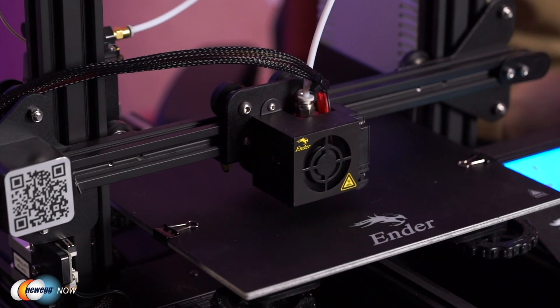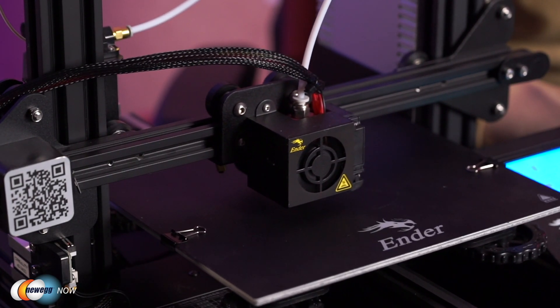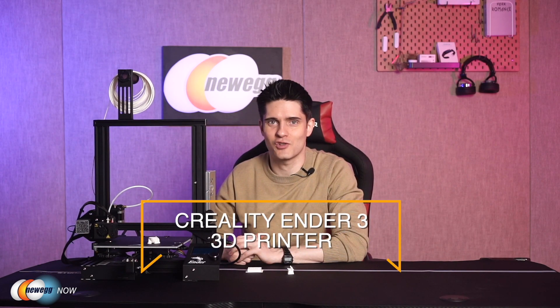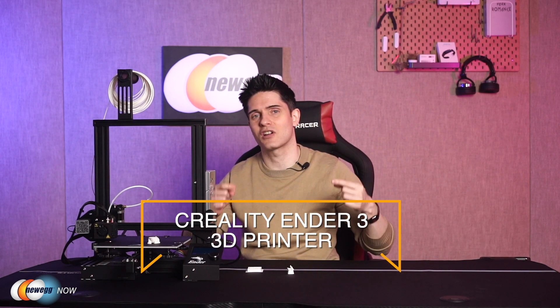One thing worth noting is it's pretty quiet — there's a gentle humming and whirring, but it's not going to wake anyone up. This cat model we're printing is going to take about three and a half hours, so it's something you might want to leave on in the other room while you go watch TV. Overall, this is a great machine, almost a piece of art. Let us know what you think of the Ender 3 3D printer in the comments below. On behalf of everyone here at Newegg Now, I'm James Oliver. Enjoy your tech and I'll see you in the next one.